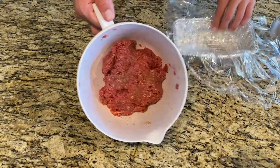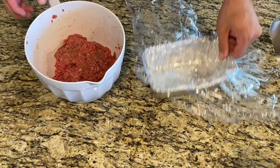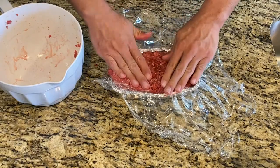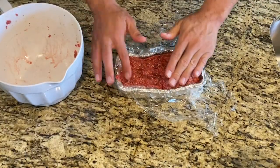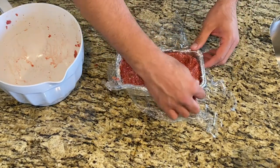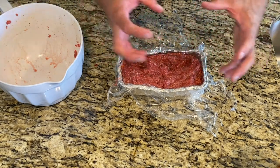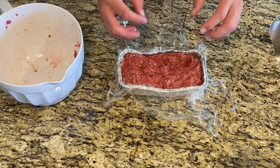We've mixed our meat up really well. What we're gonna do now is form it into a loaf. I don't have a nice meatloaf tray, just a little tin foil tray — and it actually fits perfect. We're getting this formed nice and tight, then I wrapped saran wrap around it so we can put it in the fridge to get as cold as possible. I want it to form and keep its shape. The warmer it is, it's gonna start to fall apart.